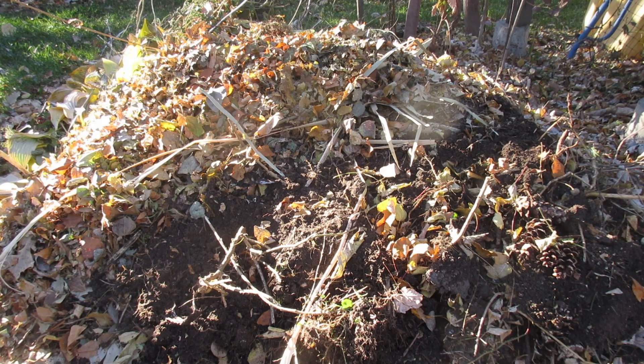You do not want to put any type of meat in here — it'll attract skunks, dogs, coyotes, and things like that. You also do not want to put in any dog manure, cat manure, or any type of manure at all. Do not put those in a compost pile.